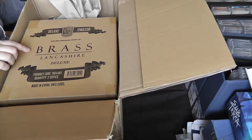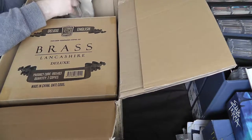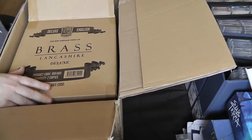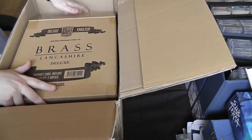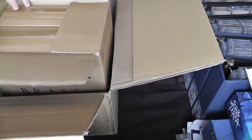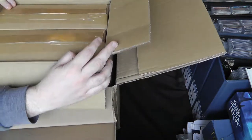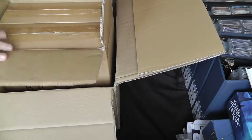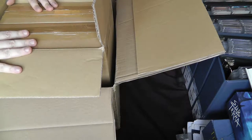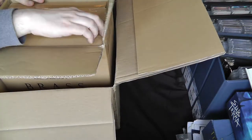Right at the top we have the big cardboard box for Brass Lancashire Deluxe, which tells us exactly what it contains. There's the Roxley Games logo, it says Deluxe English, made in China, and quantity two copies. Flipping the box over, you can actually see it contains two individual boxes within this big box — so there's a box within a box. They're very well protected, which they would need to be for overseas shipping.